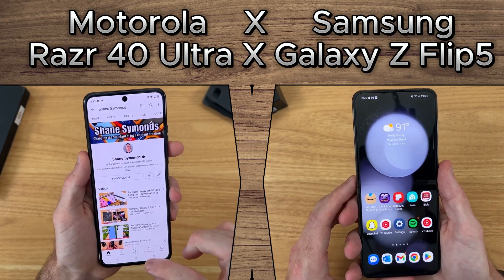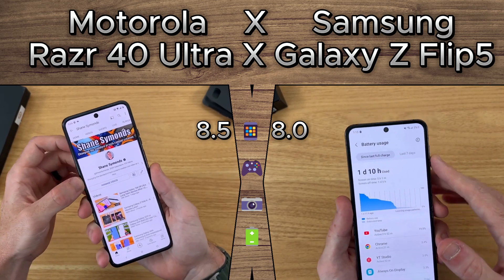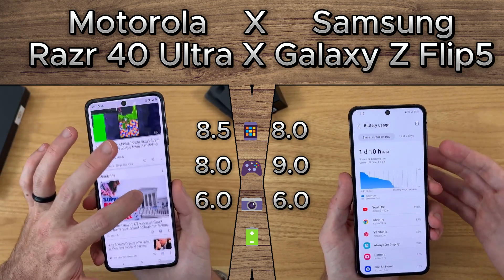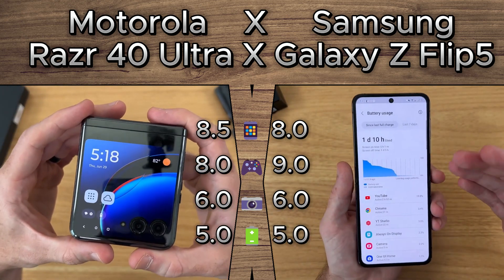Overall, Motorola outperforms Samsung with a larger screen and superior refresh rate, while Samsung takes the lead in processing power. When it comes to the camera, both phones are on par with each other. Similarly, the battery life of both phones is evenly matched.